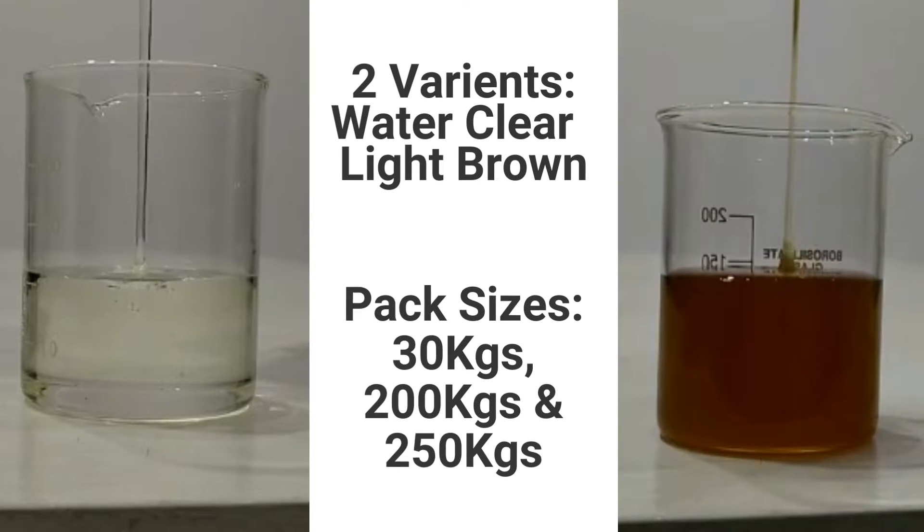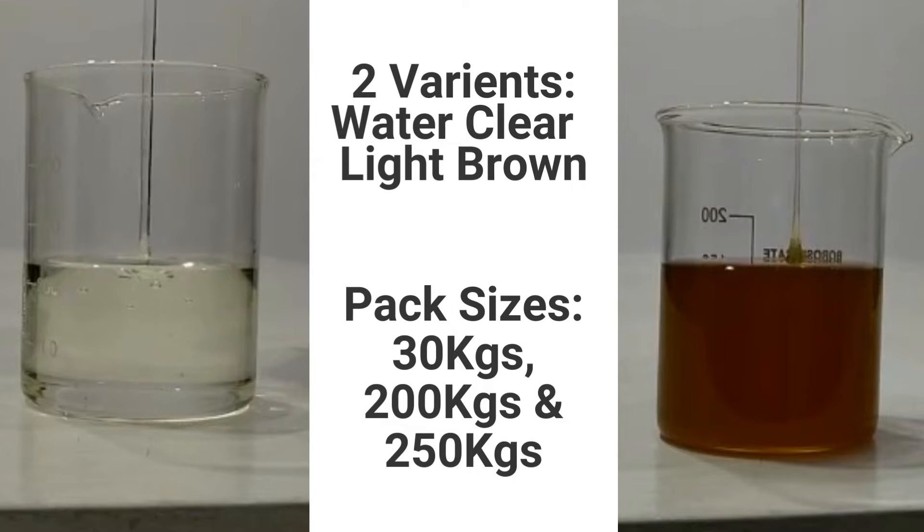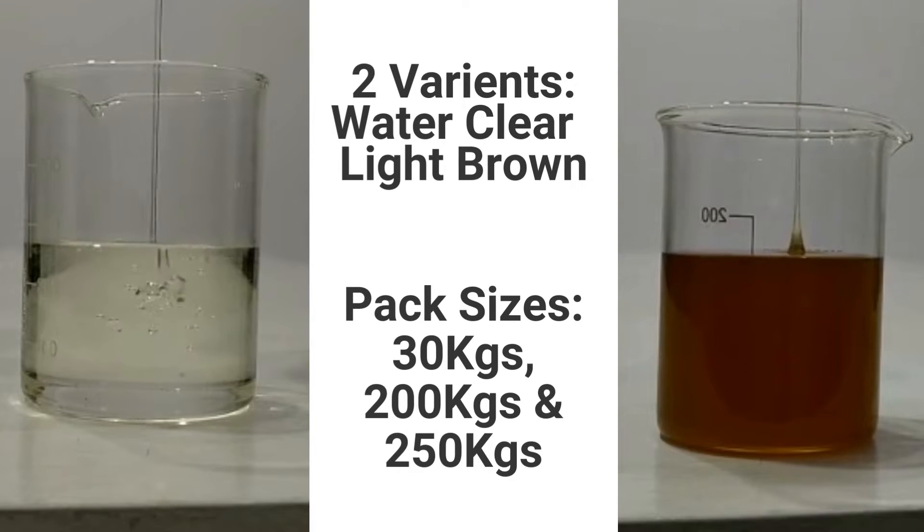Carbolink's XP14 is available in two variants: water clear and light brown. XP14 is available in 30kg, 200kg and 250kg packing.